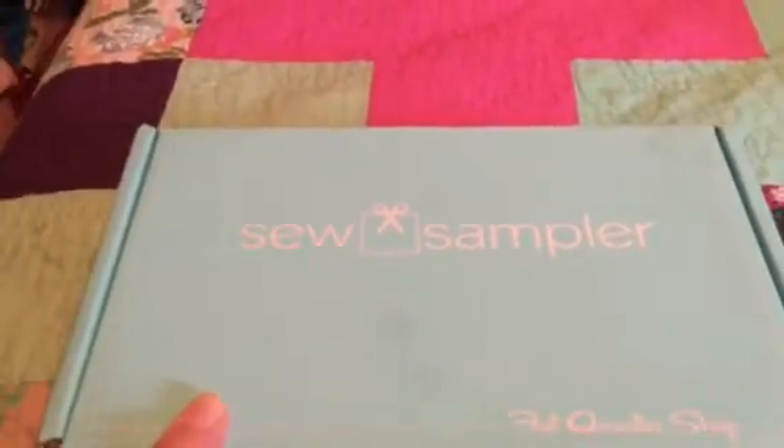Hi, this is Lisa Johnson at In The Boondocks and I just got my brand new Sew Sampler. I haven't opened it yet — you can see the markings from the postal worker's fingers on it, but they didn't mess up the box inside, so let's see what's inside.